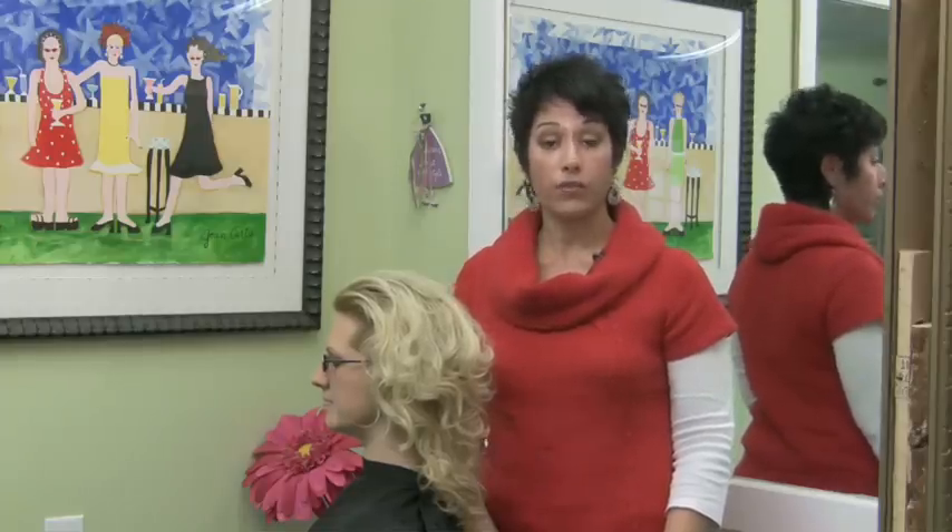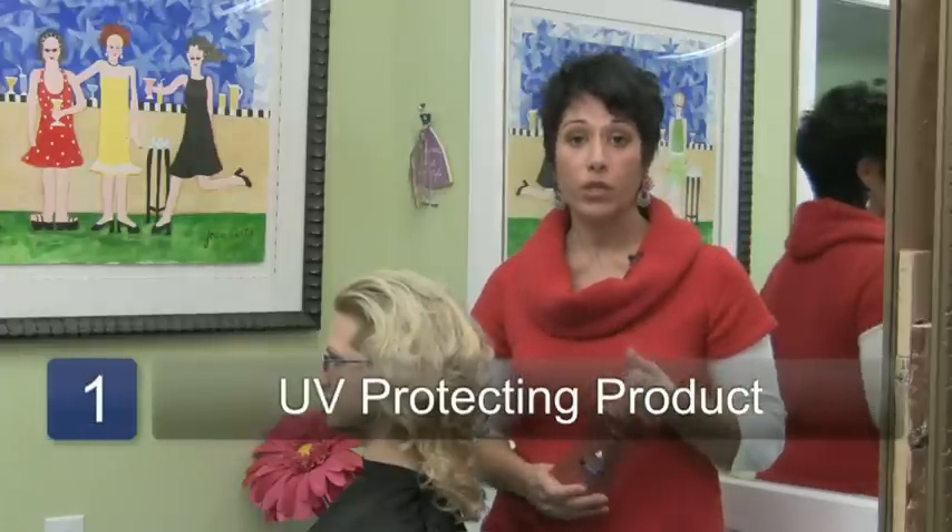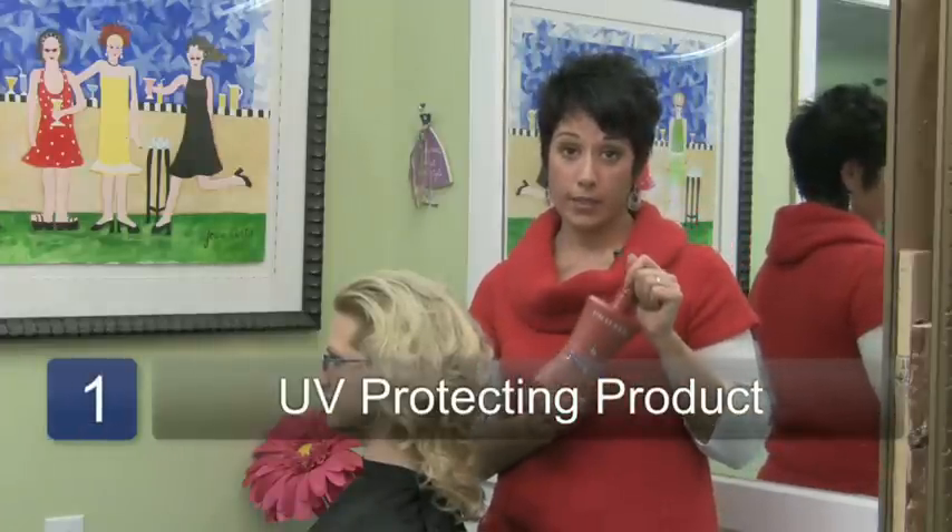First thing you want to take into consideration is if you color your hair, make sure that you use a shampoo and conditioner that has UVA and UVB protectants in it.